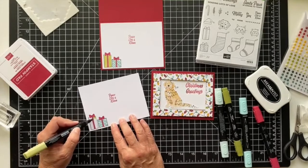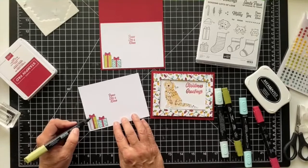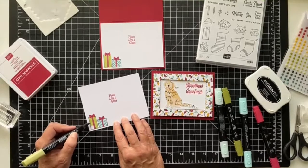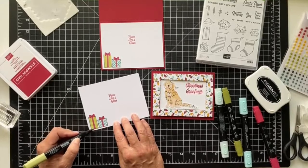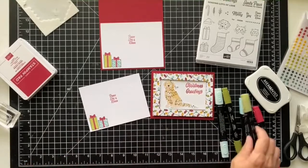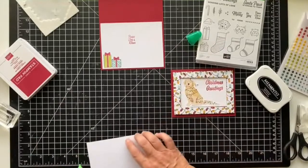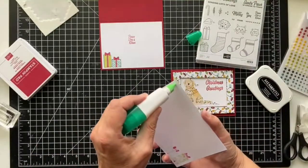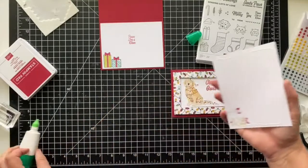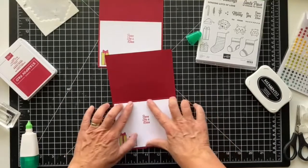Again, if you place an order on my online store I will send you the PDF with 12 projects featuring the Sweet Stockings suite. If you're a demonstrator and don't want to place an order, you can purchase it on my blog at pspapercrafts.com — go to the Tutorials tab at the top. I'll have it loaded later today or early tomorrow. Every month 12 of us get together and create this tutorial bundle for you.